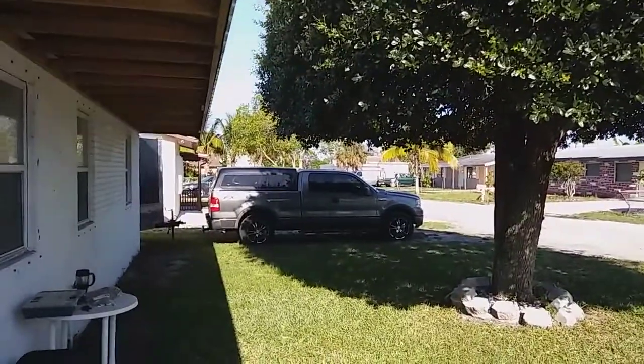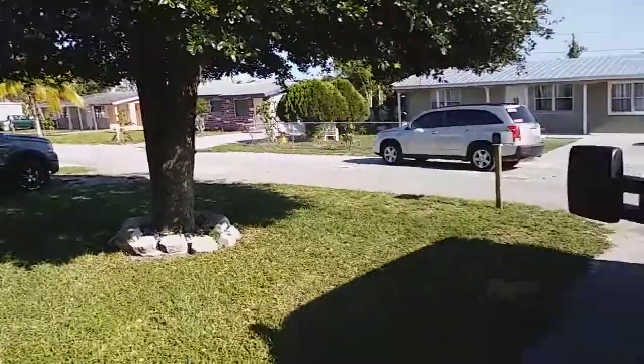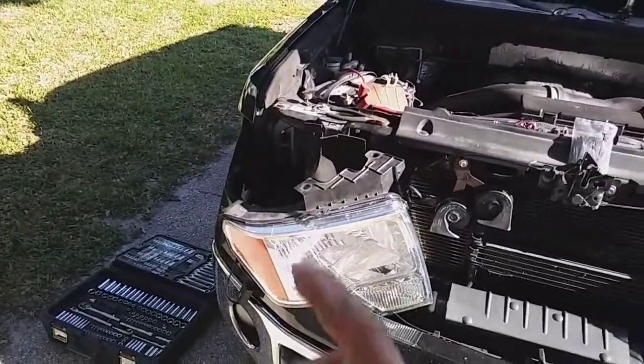Coincidentally, the same bulbs fit the 04 F150 and the 2011. I pulled them out of the old truck, put the factory bulbs back in since I'm getting ready to sell it, and swapped the LEDs over here — so it's essentially a free upgrade on this truck since I already paid for them on the other one.